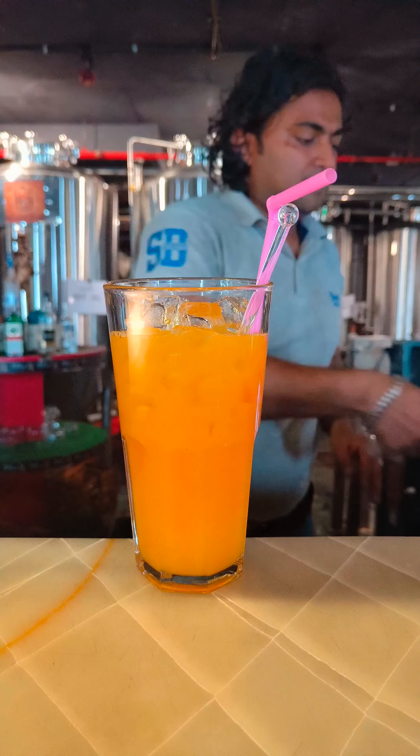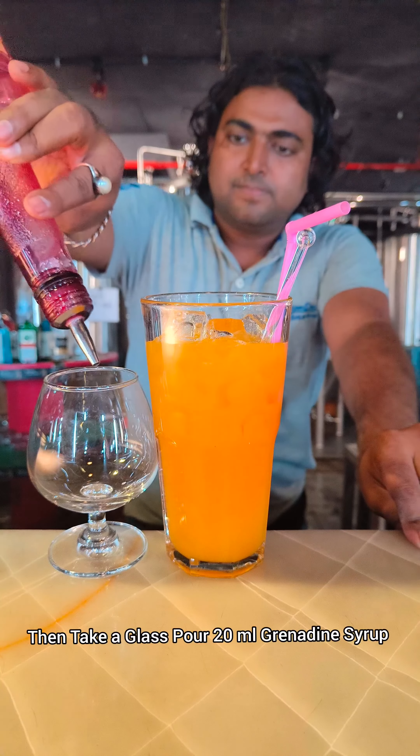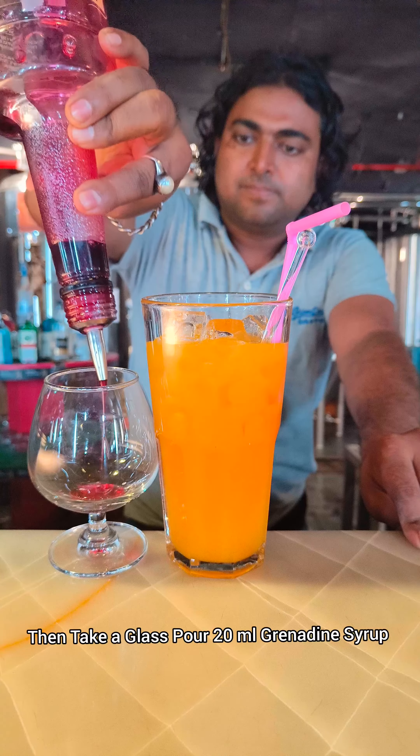You can add some more ice cubes because this is the layer mocktail. Then you have to take another glass and you have to add 20 ml of grenadine syrup.